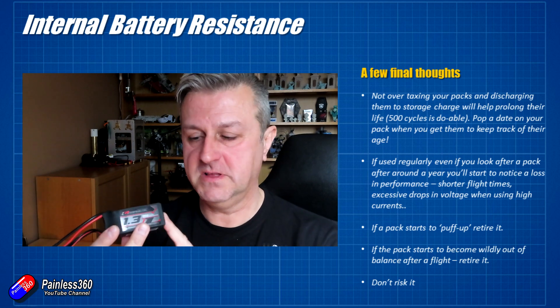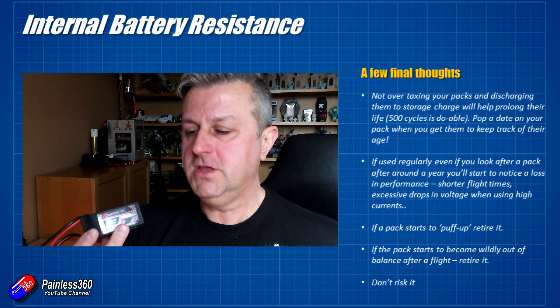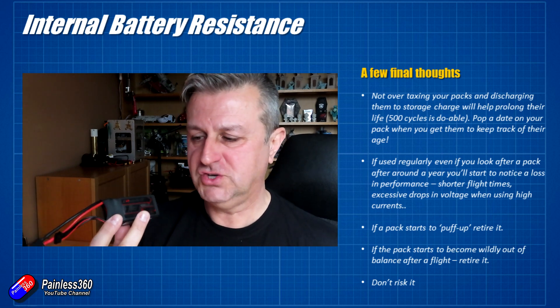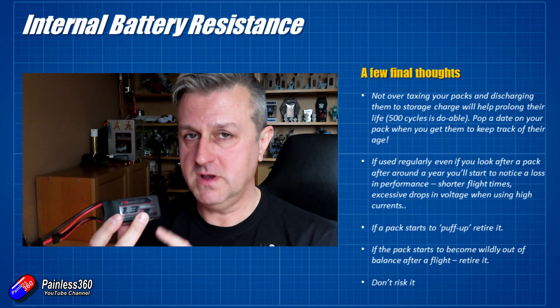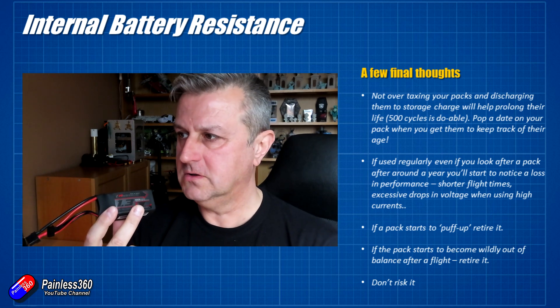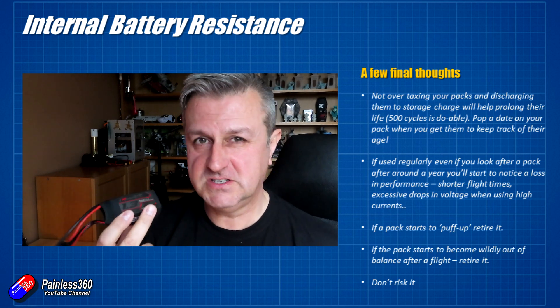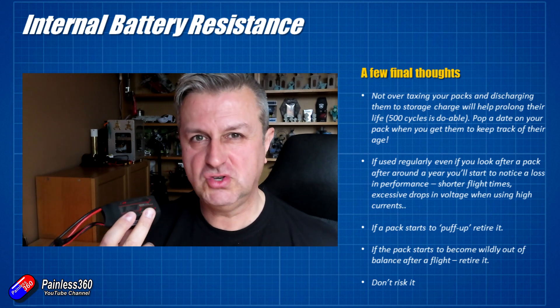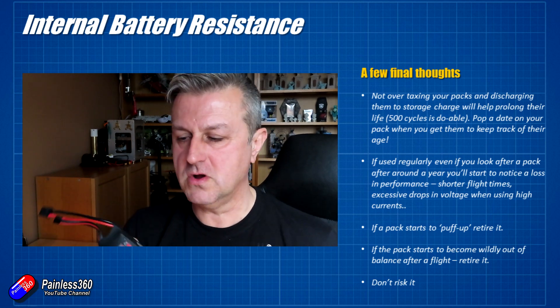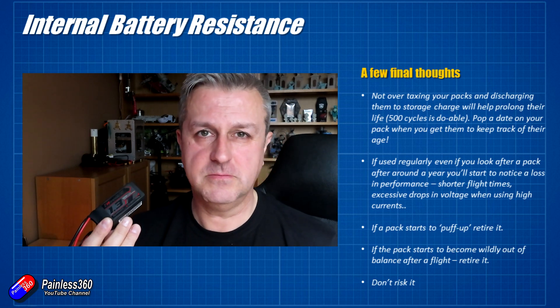Even if you don't have a charger that can measure internal resistance, don't worry. You will notice when the battery's internal resistance isn't great — you'll see voltage sag when you open the throttle, and you'll notice shorter flight times. There will be lots of indicators that something is up. When you start getting shorter flight times and it's not lasting as long, do yourself a favour: discharge them, cut the leads off and get them recycled.